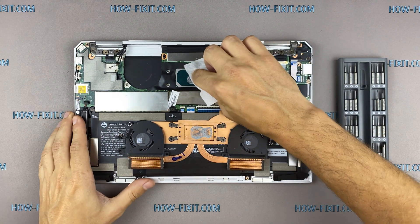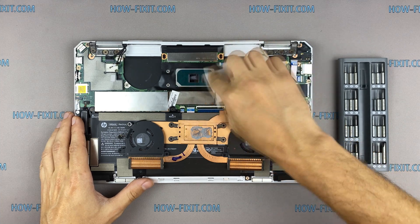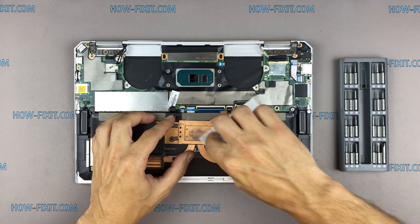Remove the old thermal paste from the surface of the CPU as well as from the radiator. If the thermal grease is very dry and doesn't come off easily, you can use isopropyl alcohol.